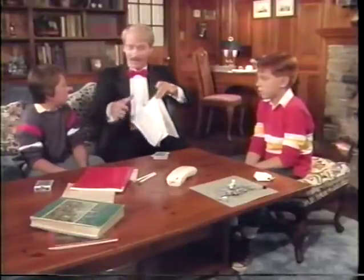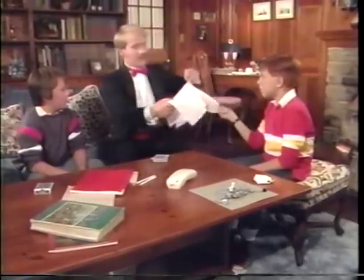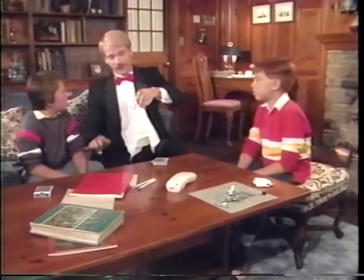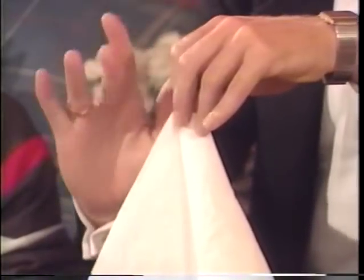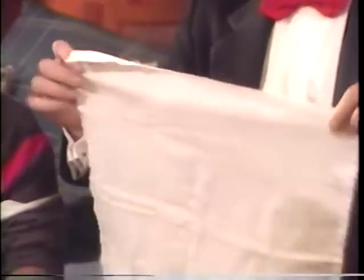See, I haven't done anything yet. Then go ahead and make sure. Still there. Yep. All I have to do is wave and snap. The coin disappears. I'll bet it's up your sleeve. No, it didn't go up my sleeve. It's got to be somewhere.